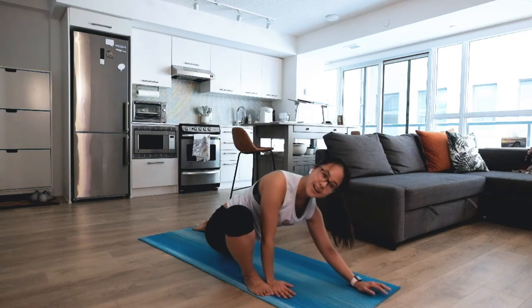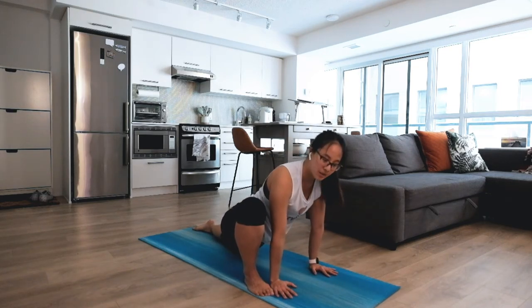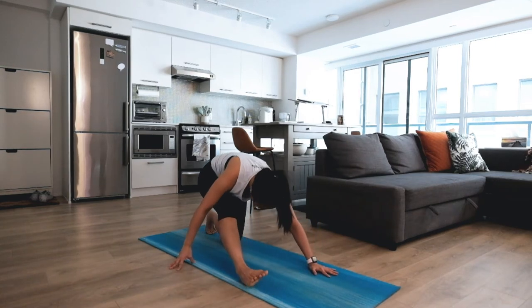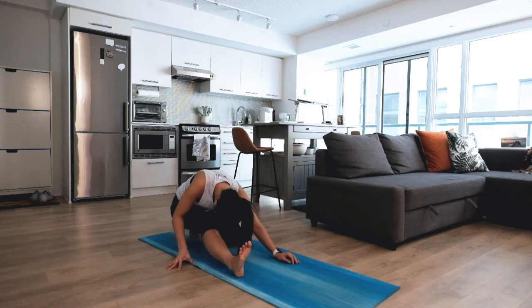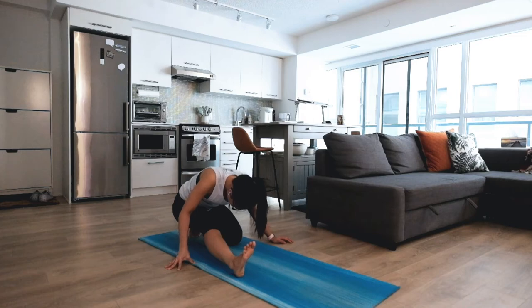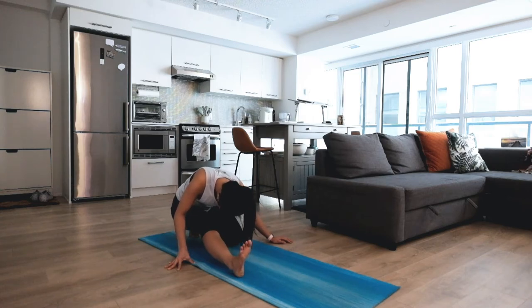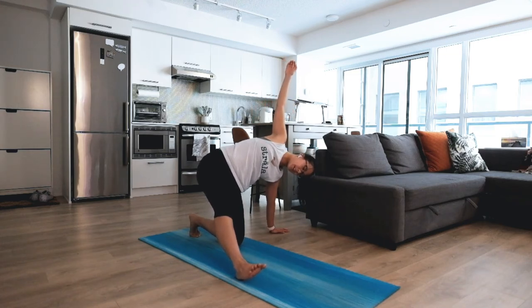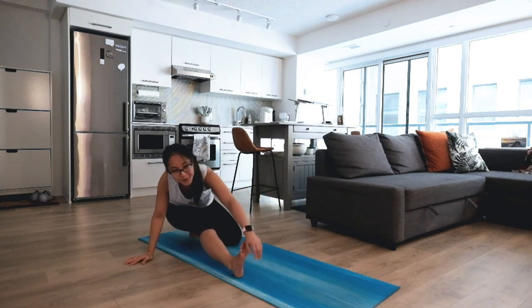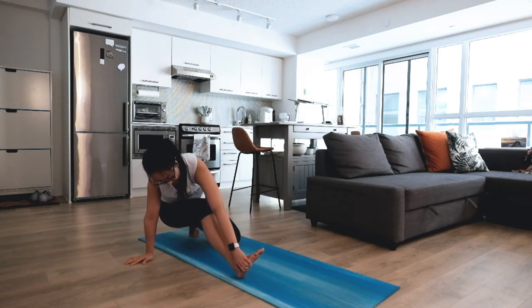When you've had enough of this one, straighten your arms, keeping the back knee on the mat. Tuck the back toes and shift your weight to the back of the room for a runner's stretch on this side, relaxing your head and neck, chest close to your thighs. Stay here for a couple of breaths — each inhale gently lifts you, and exhale, relax. If you want to play around, lean towards one side, see how that feels, then easy exhale towards the other side. Maybe grab hold of the foot — bend your knees if that feels better.